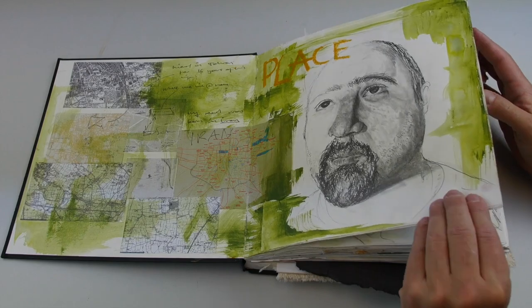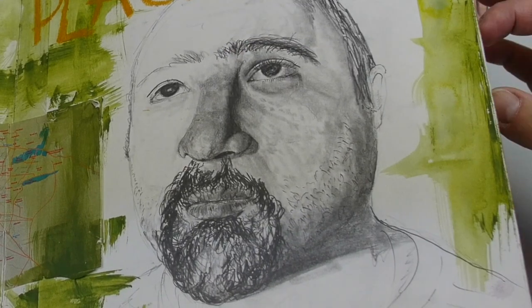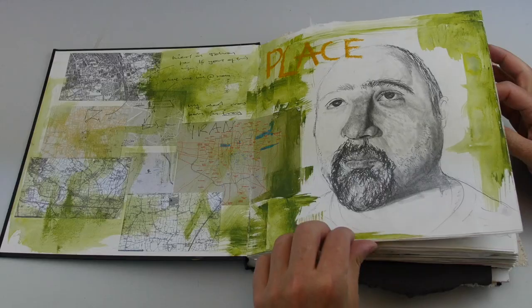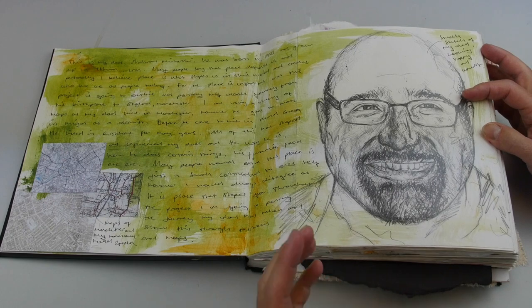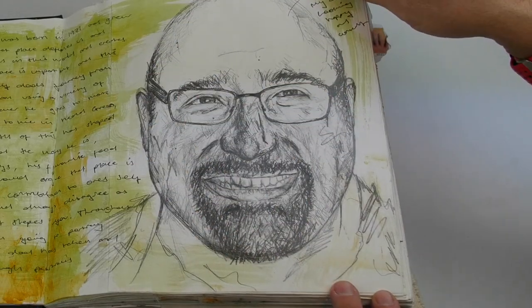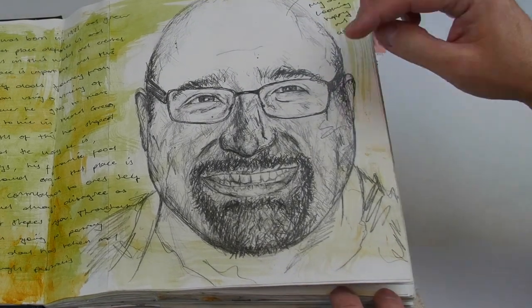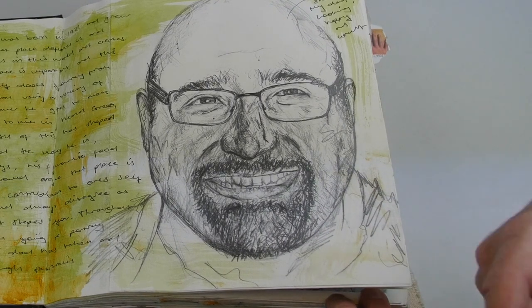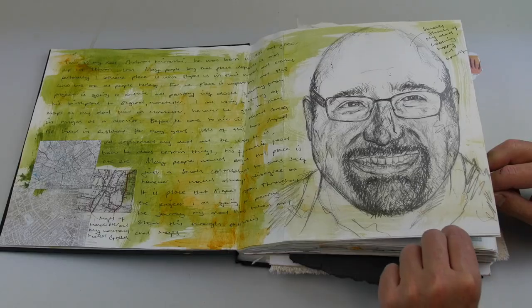Moving on, we go from quite a good quality drawing — he gets away with leaving it half finished — and then we have some information about his dad, his background, and where he was born. We consider this to be more of a sketch than a drawing, although in a sketchbook you want to show your ability to draw well and sketch well, as they are two different skills.